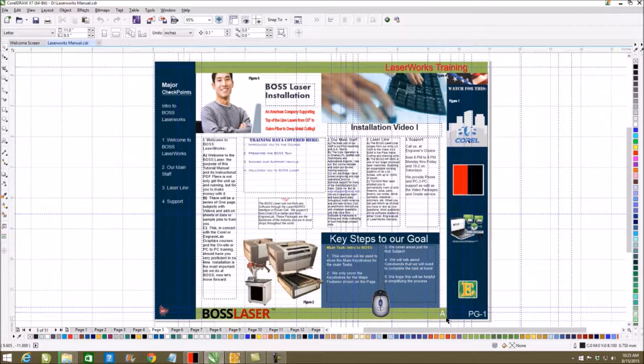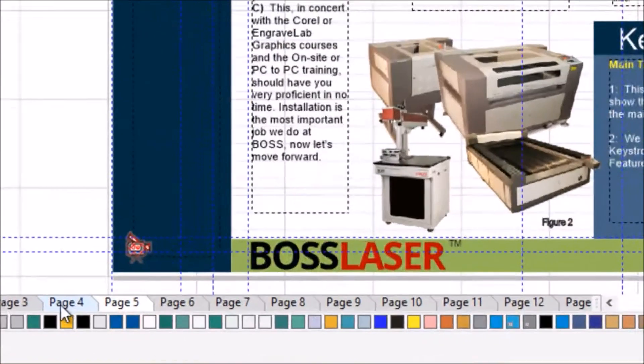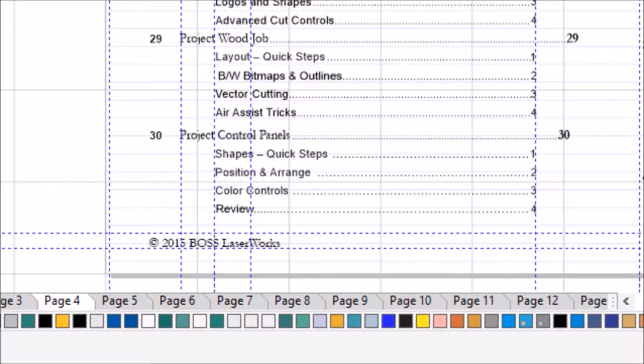As we number the videos, you will see the letter A and the page number — that's the video that goes with that particular unit. Towards the end, look for project videos which will actually make things within LaserWorks to show it can be done. You will see power and speed settings, a full library, troubleshooting, preventive maintenance tips, beam alignment, and cleaning. This course is more than just that.